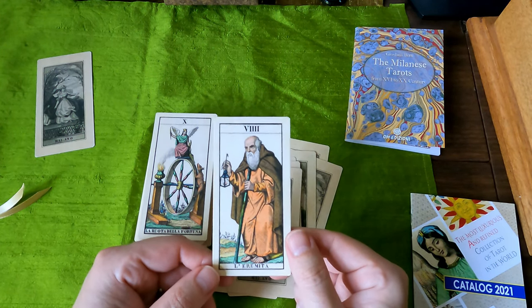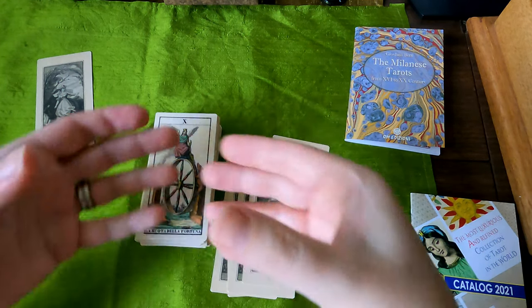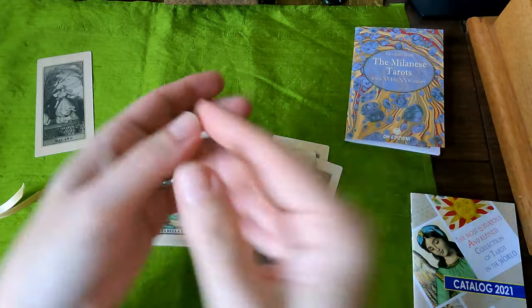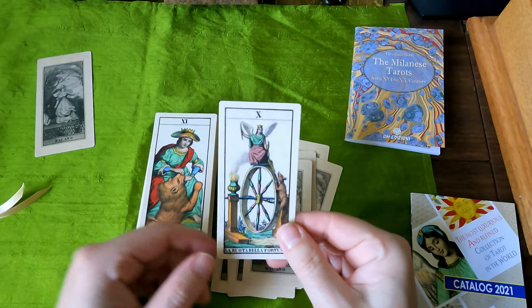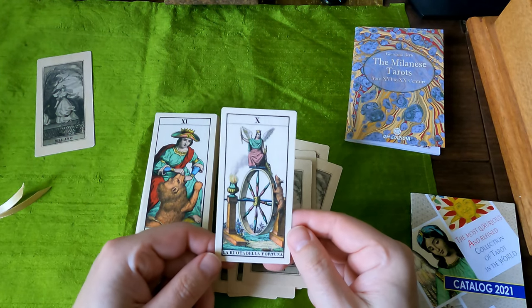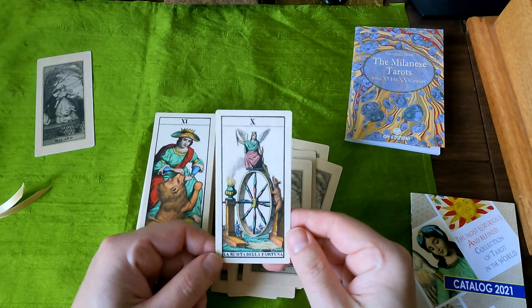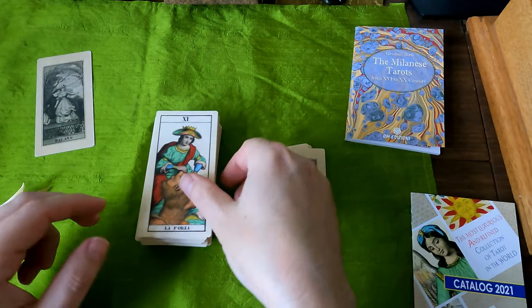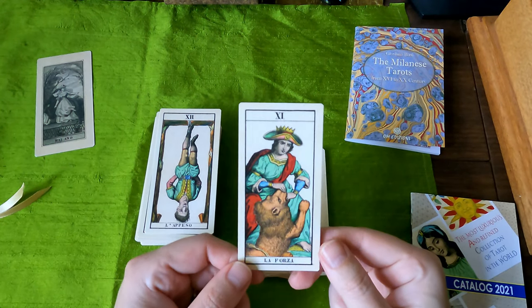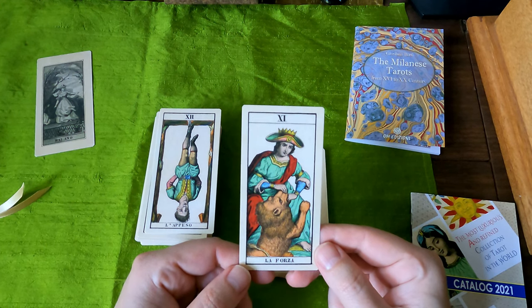I actually used to have the Il Meninghello Dotti, which was in a cardboard booklet with two black ribbons, and I sold it. I got rid of it. I just wasn't really into Marseille style decks. Here's the Wheel of Fortune. And I just got rid of it — I should not have done that, I really shouldn't have. Another one of those regrets, just like the Victoria Regina Tarot.